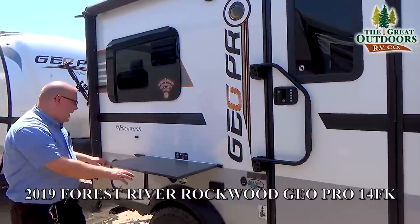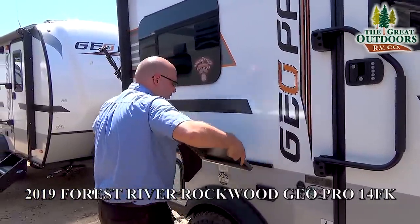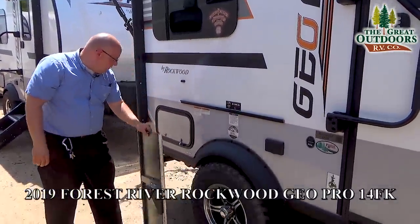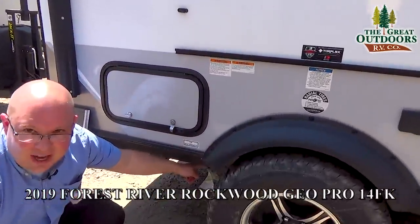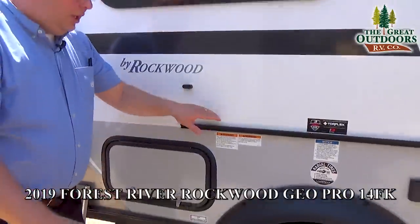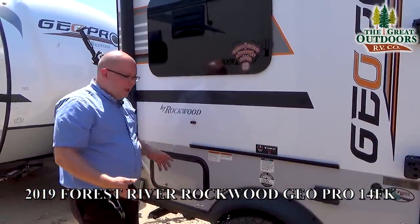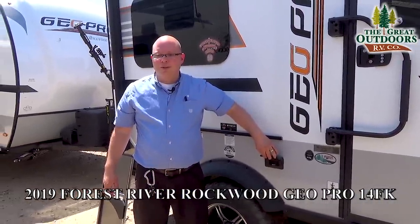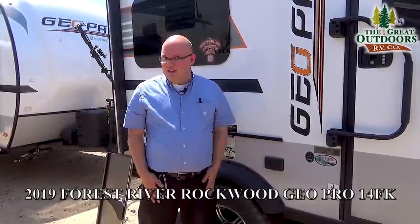Over here we have a prep table that can be removed, and it also comes with a grill. There's a propane quick-connect line right down here — you plug it in, your grill sits right where the table was, and you can grill away. You also have power outlets here in case you want to run Christmas lights or any other appliances off your awning.